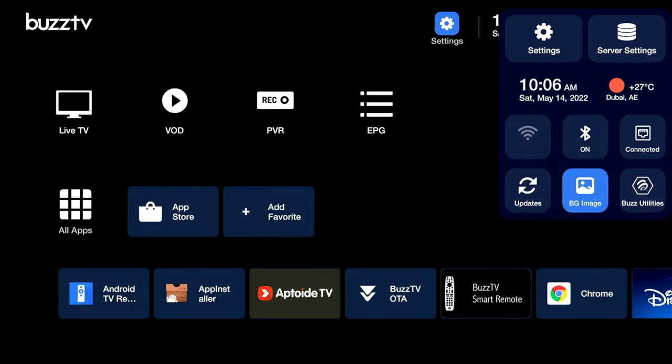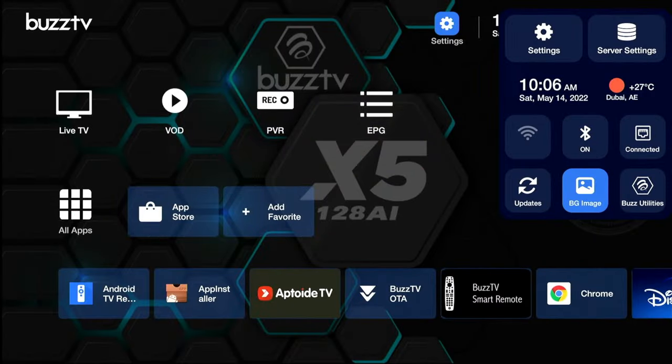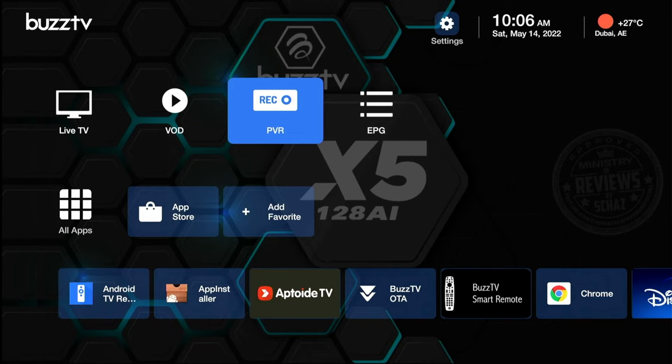If you have a background image stored on a flash drive you can use that, or you can use any image downloaded from Google. I have an image I created — let's set that as the background wallpaper. There you go.